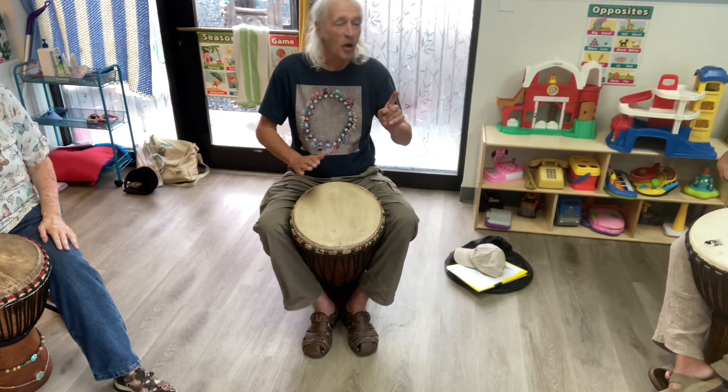I'll give a count, slow to the other hand. One, two, ready, go.